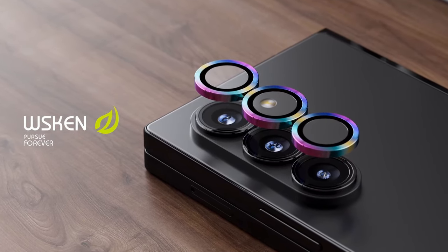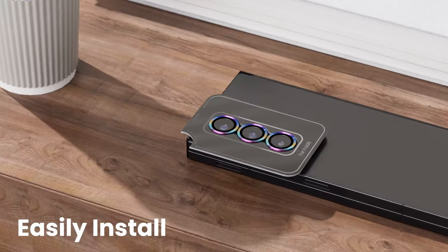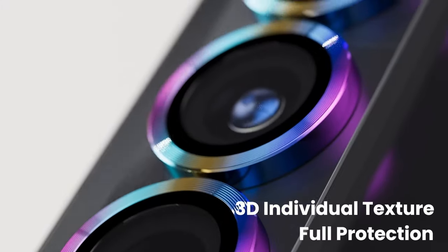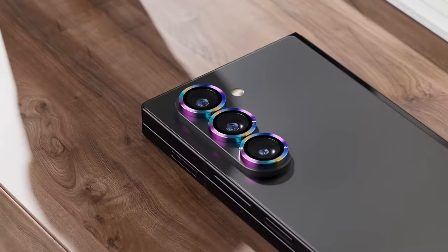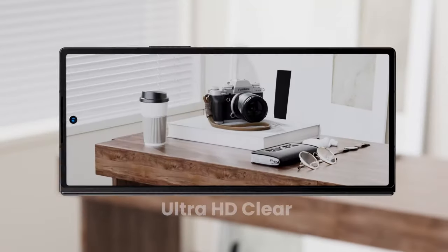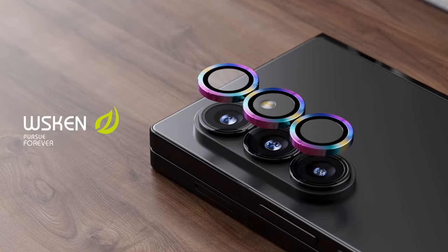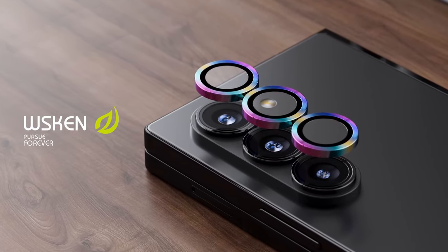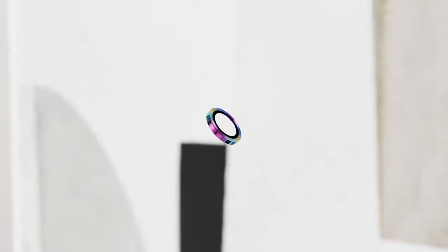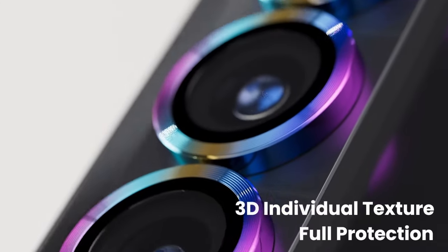The protector includes a night flash circle upgrade for unobstructed night shooting and a 3D textured design that adds aesthetic appeal while maintaining clarity. Installation is seamless with precise cutouts for the Galaxy Z Fold 6, ensuring a bubble-free application and residue-free removal. Weskin prioritizes both protection and user experience, promising compatibility with almost all Z Fold 6 cases and dedicated customer support.